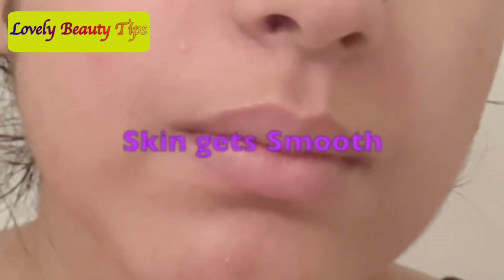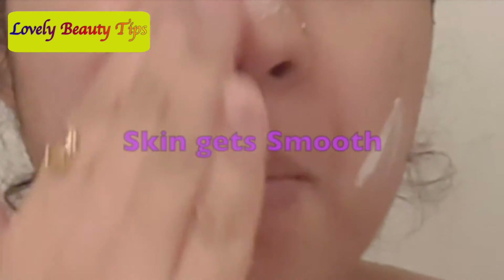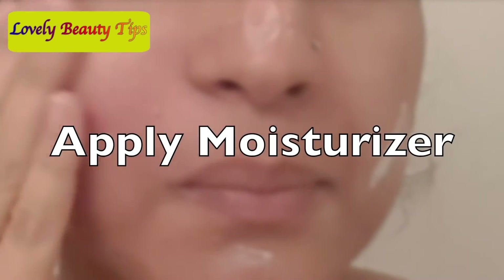Then wash your face with warm water. After using this face scrub, you will notice the skin is smooth, calm, and polished. Don't forget to apply moisturizer.